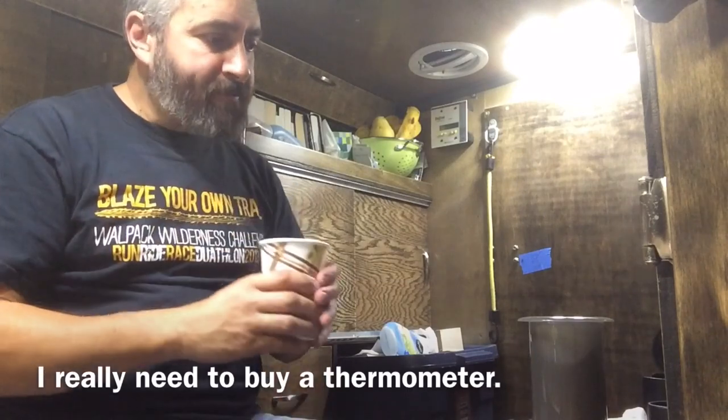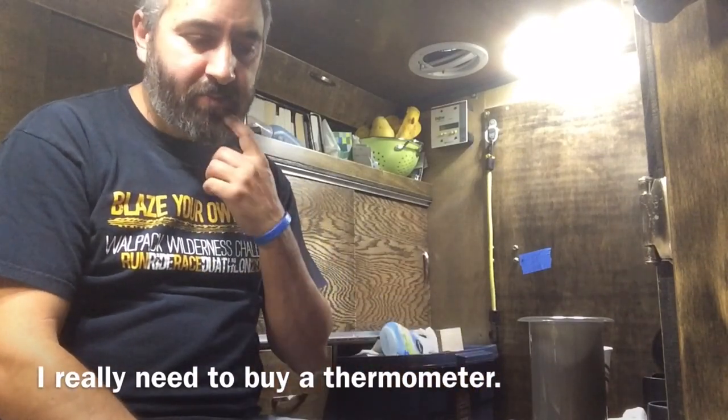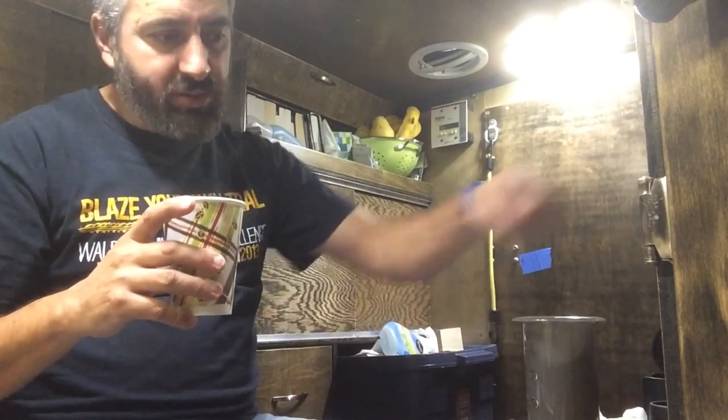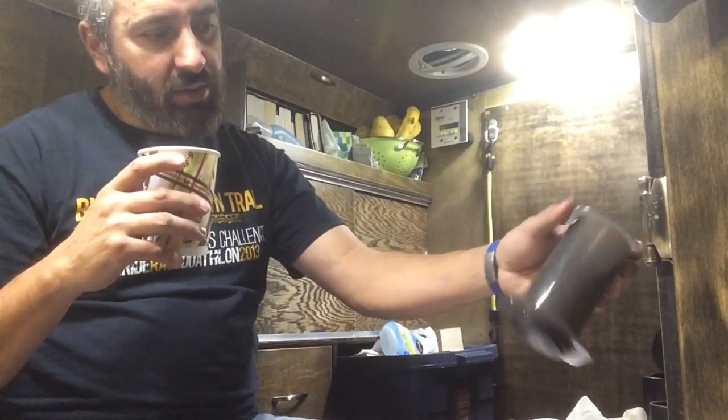It smells burnt, and it doesn't taste much different than the coffee I made last time. Next time: don't let the water be so hot, and put the water in and stir quickly before the water starts dripping down. It's a cup of coffee, but it doesn't taste much different from my last video. The other method is simpler and has basically no cleanup — this one has a little more.